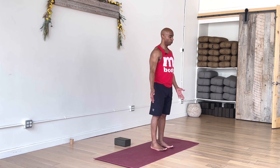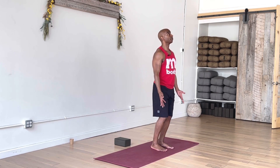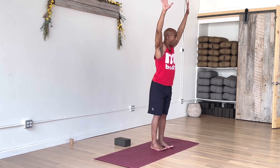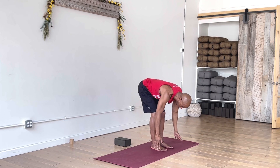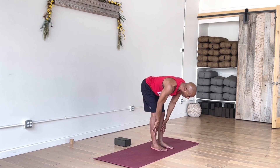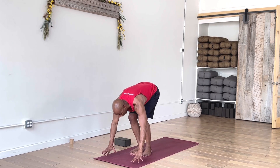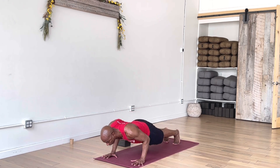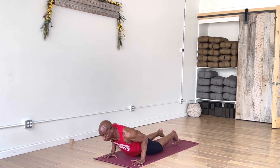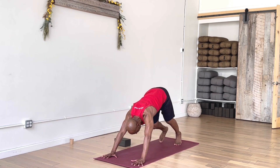Back to your mountain pose — we'll continue our sequence. Inhale, take the arms up. Exhale, swan dive back forward. Bend the knees, make your way down. Inhale, rise halfway, crown comes forward. Exhale, fold, bend your knees, plant your hands, spread out your fingers. Hop or step back to plank pose. Come down if you'd like — Chaturanga Dandasana, or some variation of flow. Up dog or cobra to create a back bend. Exhale, always meet in downward facing dog.